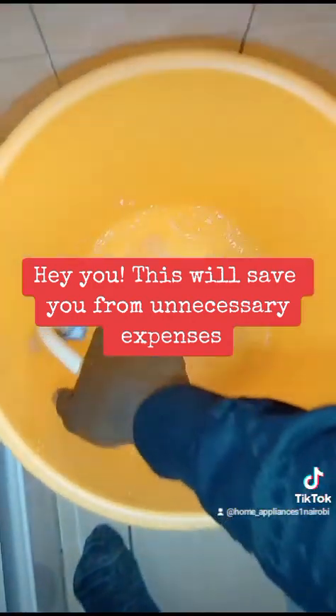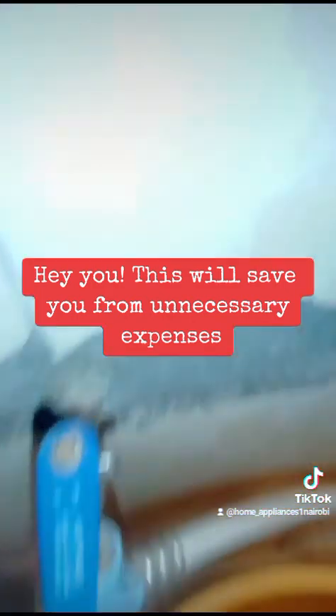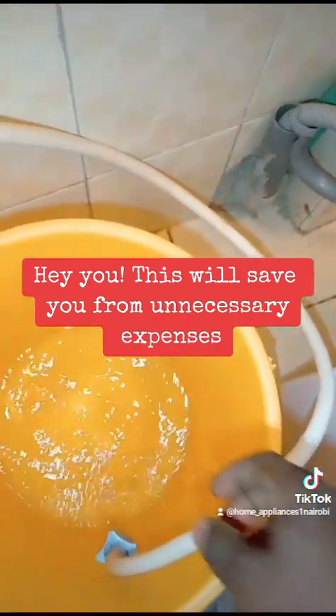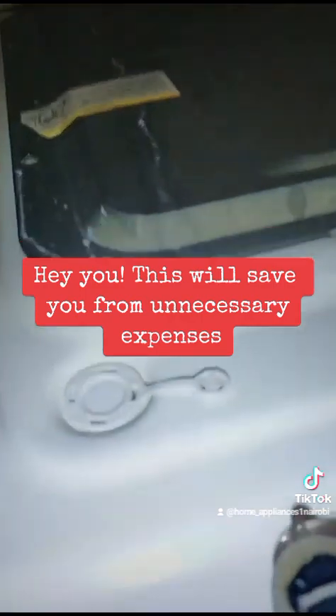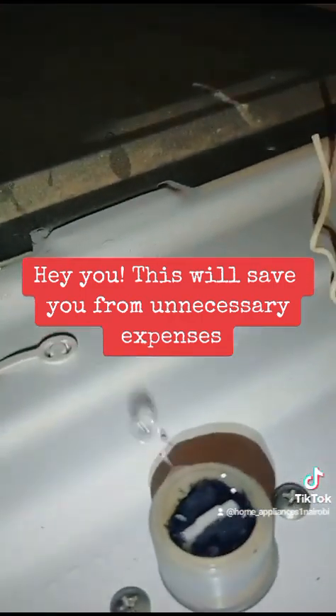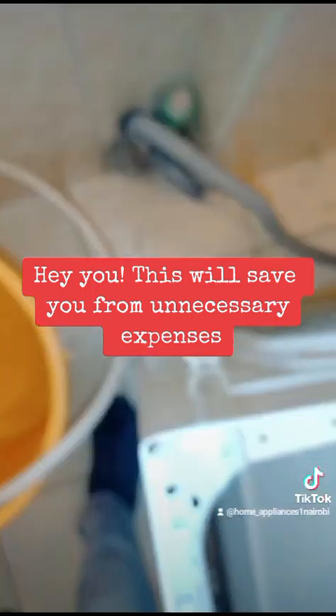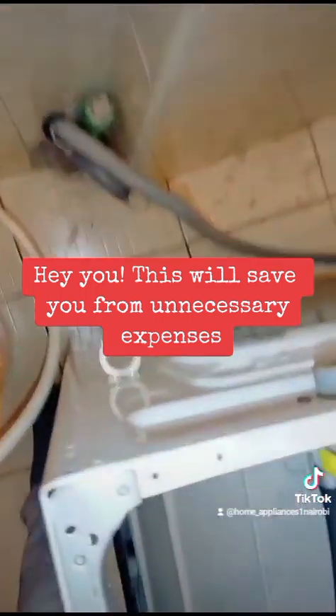When I remove the pipe from the machine, it's evident that there is enough water from the tap, meaning the filter is blocked. I've never seen this — this one is completely blocked. If you check this one, it's quite, quite blocked.